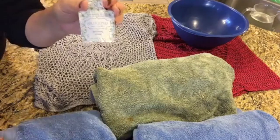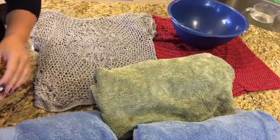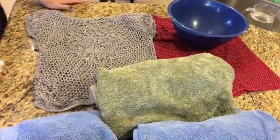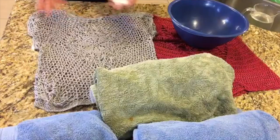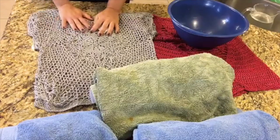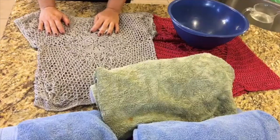It is incredible for washing or blocking your hand knit or hand crocheted sweaters, and also for laundering anything else that is delicate — which could be anything from your natural fibers in cashmere and silk to delicate lace.